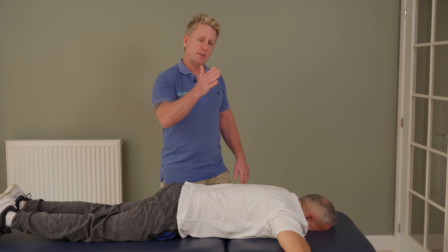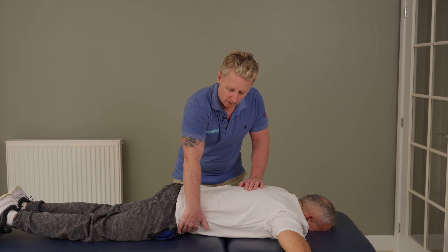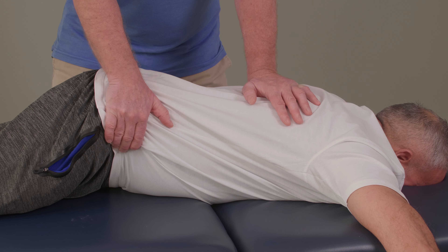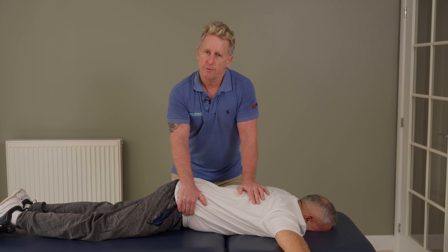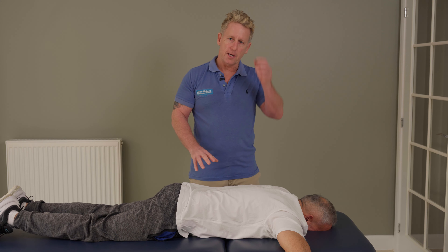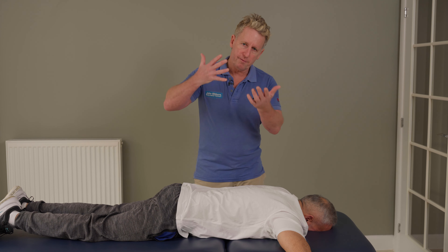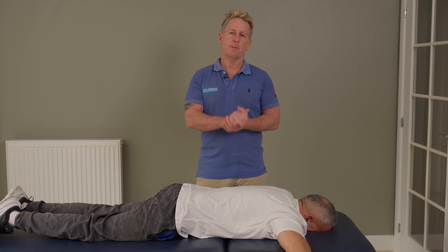If you want to, you can perform a slight thrust — the technique is similar. Take a breath in, and as he breathes out I will normally pull on the out breath and I can literally thrust through. I'm not going to use full pressure because he is my model for today, so I'll use enough pressure to demonstrate and explain the thrust without going through it too much.